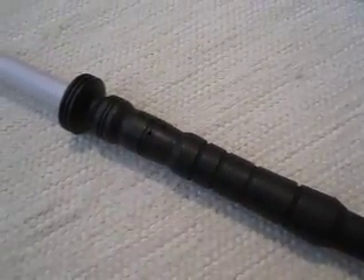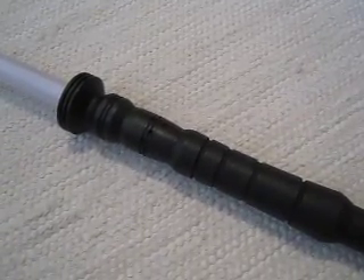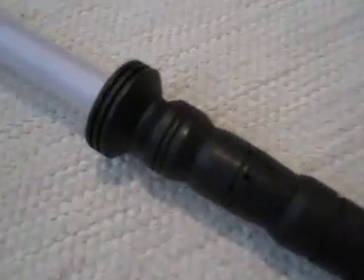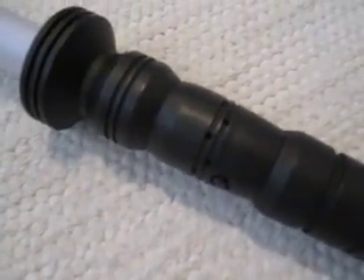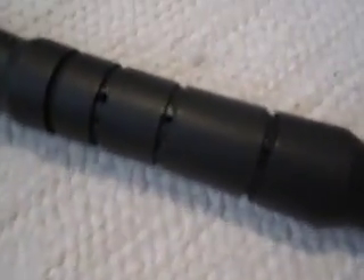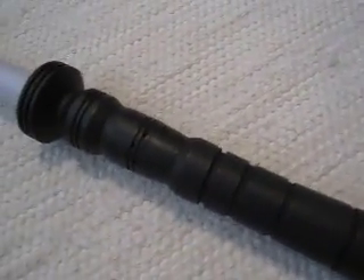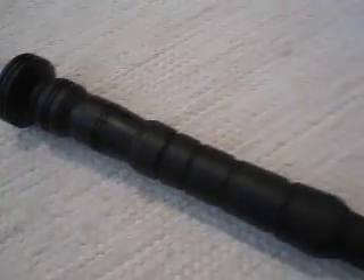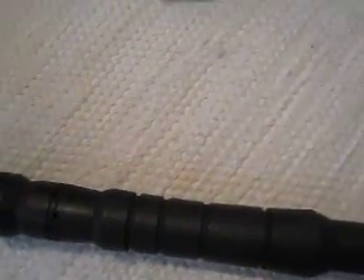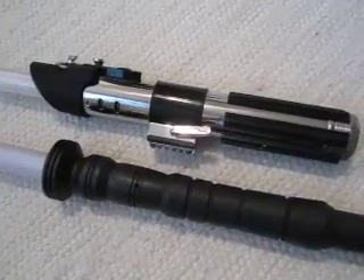A major drawback in the saber is that it's not terribly loud. It's very compact and sleek, so there's not much room inside, and not enough resonance for a very loud sound. I tried to drill subtle speaker sound holes all over the hilt, including some in the grip section, but they're not helping that much. This is a very common problem with small hilts.